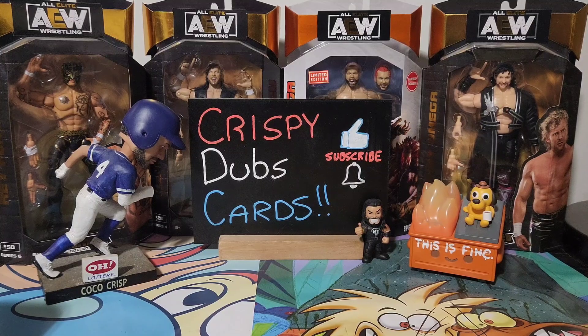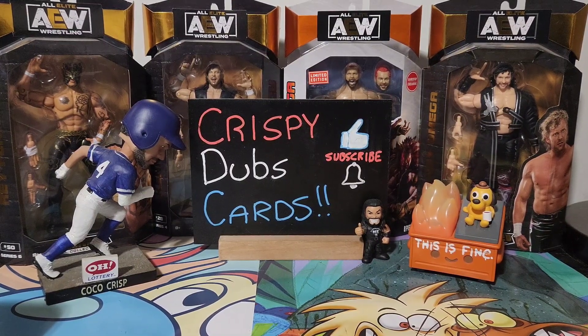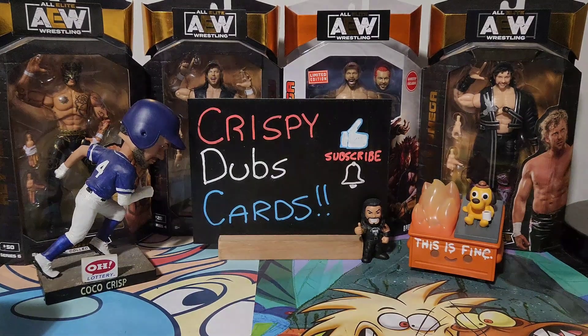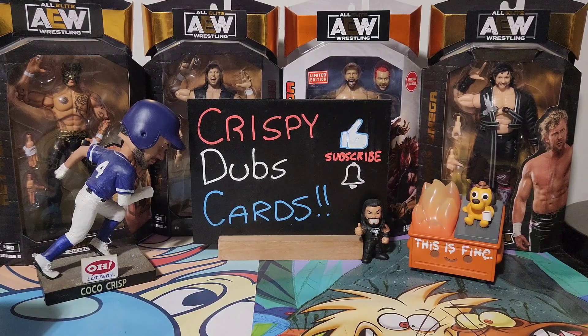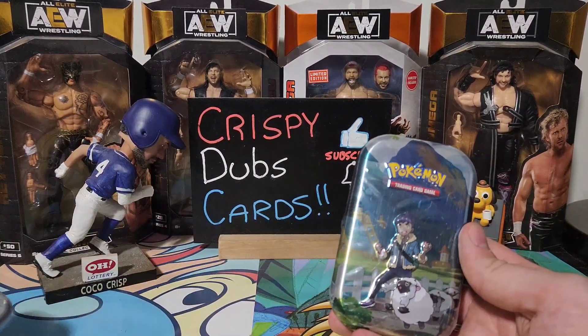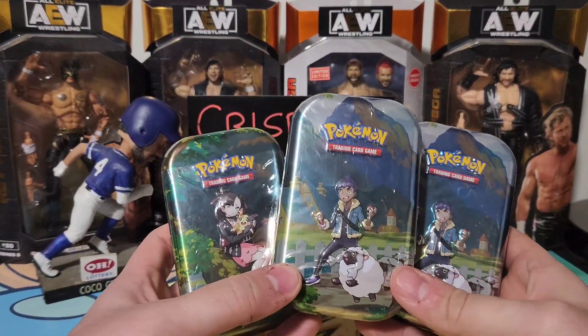Hey, what's up guys, welcome back to yet another Crispy Dubs Cards video. I am Rich, I am your host, and today we have something very special — something we don't open up a lot on the channel, but it's something I enjoy because me and my nephews can share it together. Yes, we are opening up Pokemon cards today! We have three of these tins.